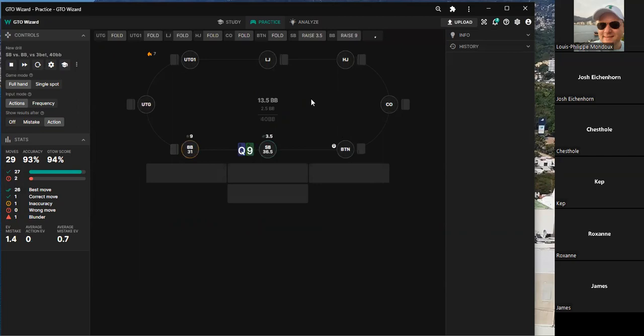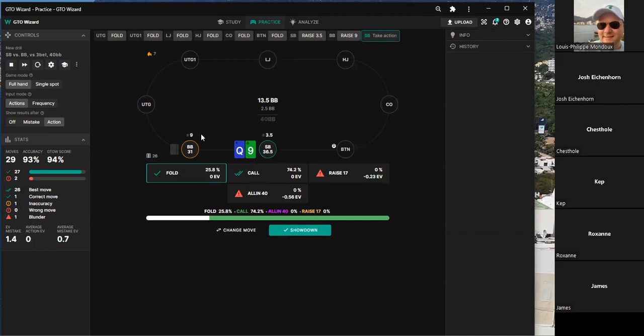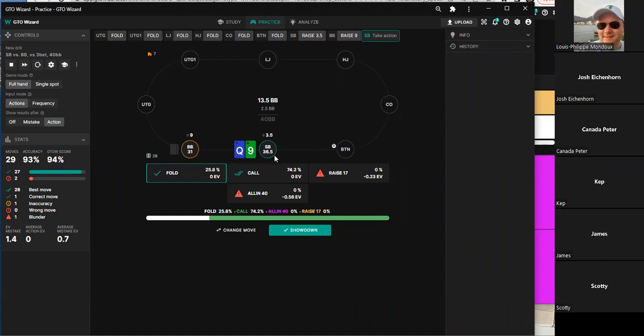The opponent turned out to have ace-seven, making trips by hitting the board twice. The group wonders why anyone would triple-barrel a mediocre hand as a bluff. Analysis suggests the opponent's other bluffs dried up — their last resort is bluffing with bottom pairs. In this case that logic may not hold since the hand connected with the board differently.